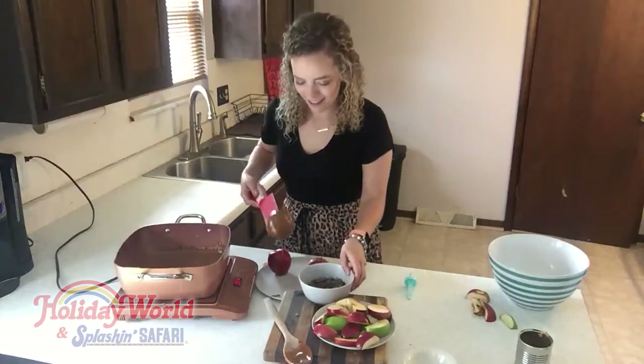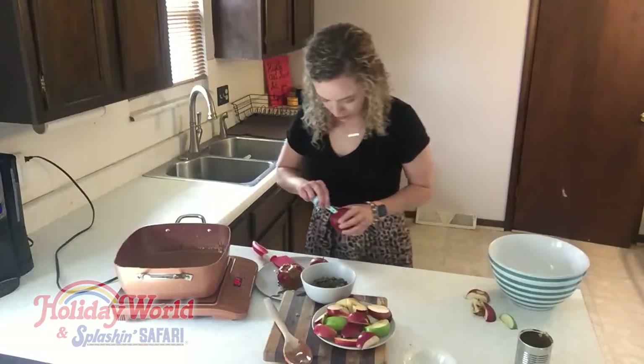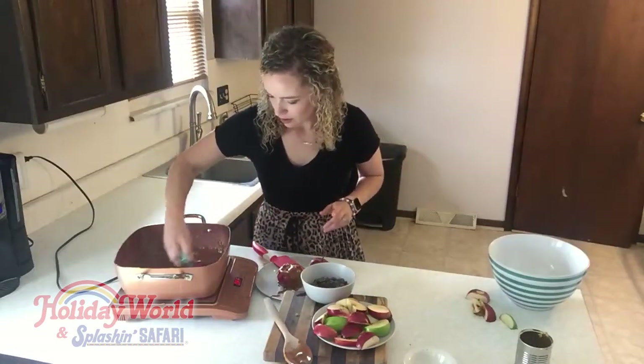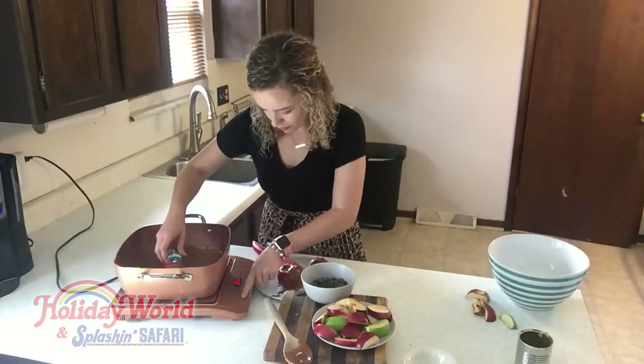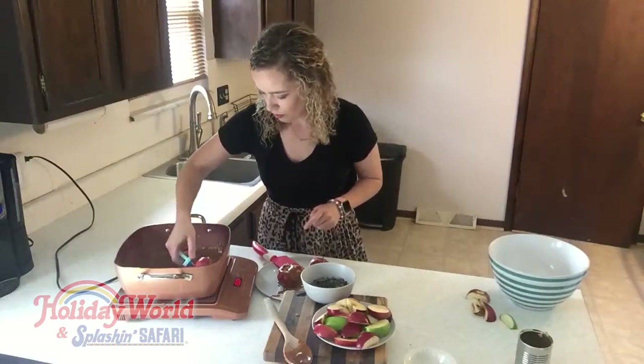Looks amazing, nailed it. I actually have some popsicle skewers I'm gonna try to use — oh, that works. Roll it around. It's very thick so I might turn on the heat a little bit just so that it stays warm.